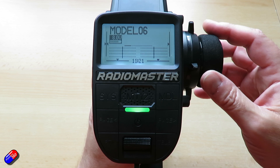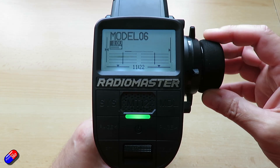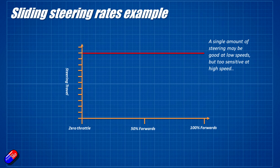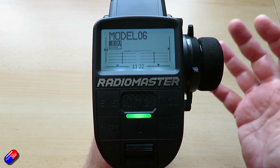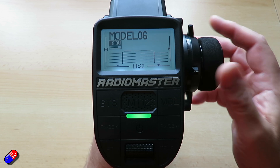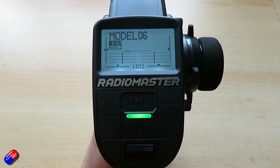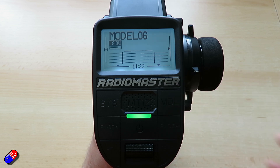By default, the steering always gives you 100% — steering is channel two on this particular radio — and that means that irrespective of what the throttle position is, throttle is along the bottom, you have the same amount of steering. However, what you really want is the ability when you're going really quickly to potentially have less sensitive steering. A lot of full-size cars do this so that steering is less sensitive at motorway speed but very sensitive at low speed.